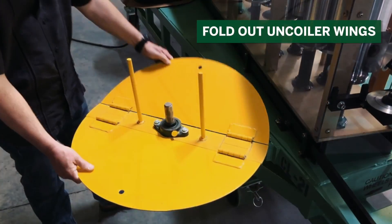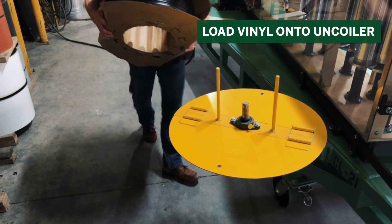Fold out the vinyl uncoiler wings, then load the vinyl onto the vinyl uncoiler.